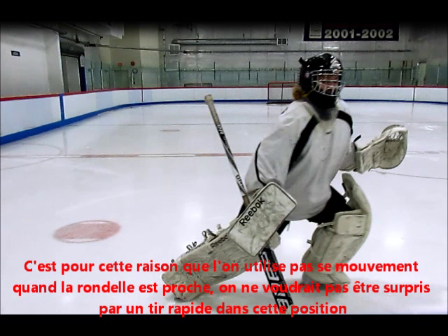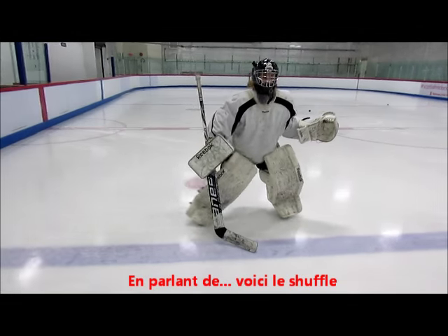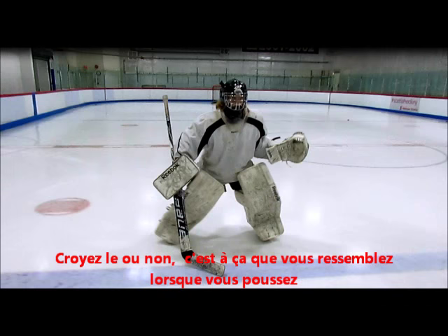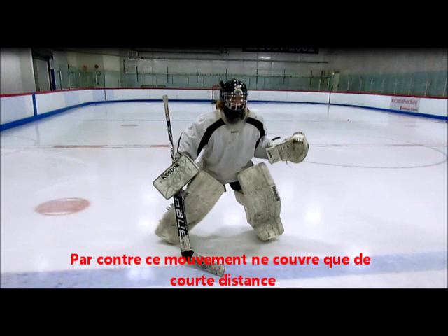That's why you don't T-Push when the puck is nearby. You don't want to be surprised by a quick shot and be in that position. Instead, you would use a quick short distance movement called the shuffle. Here's the shuffle — instead of turning your skates, you should keep them perpendicular and push in the direction you want to go. It's so effective because even when you're moving, you're always squared to the puck and always ready for the shot. Keep in mind that it only covers short distances though.